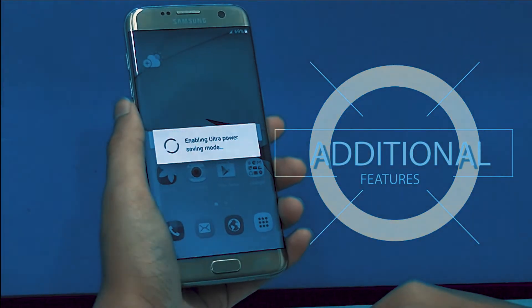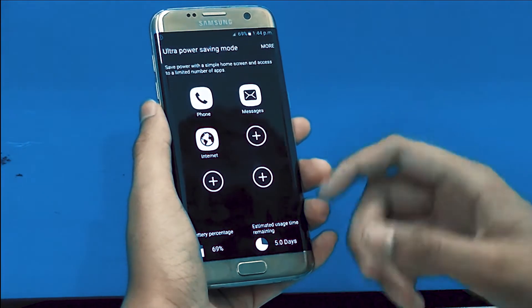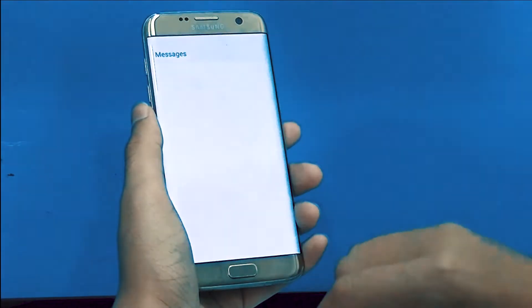In the S8, the edges are much smoother, and the new Edge UI tied to the new Samsung Experience UI gives a great experience to the user.